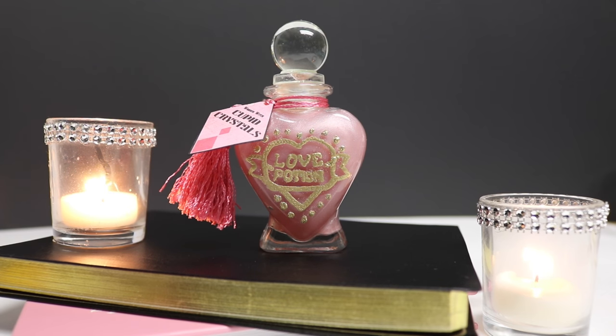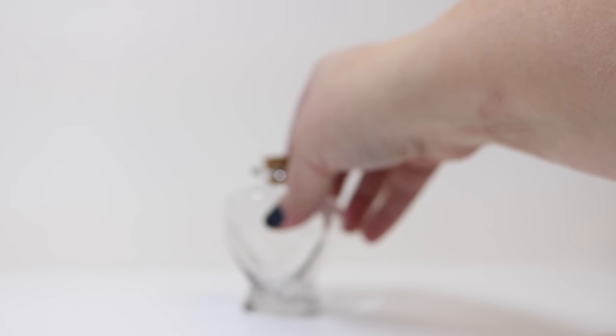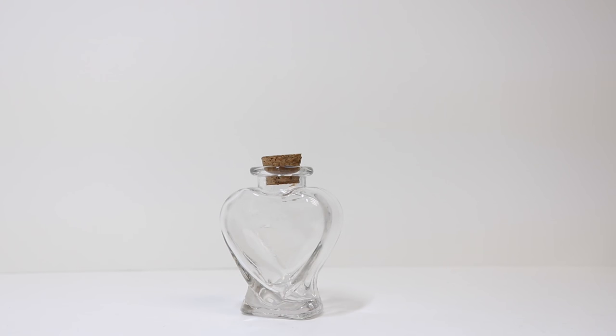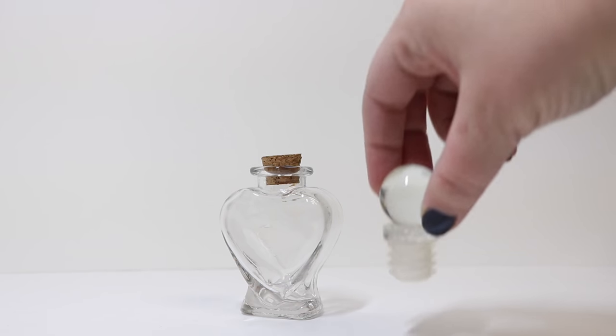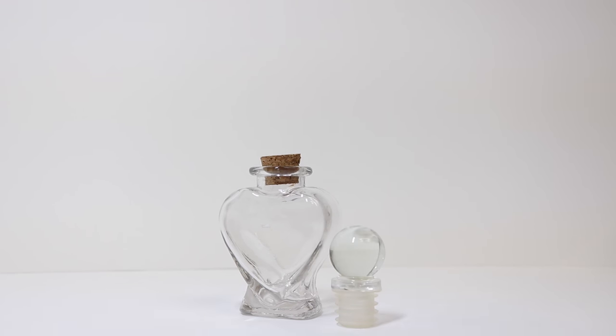Today I'm going to show you how to create Weasley Wizard Wheezes Wonder Witch Cupid Crystals love potion. To make it, we will need one glass bottle. I am using a smaller glass heart-shaped bottle that came with a cork, but I'd rather use a glass stopper, so I've purchased some extra glass stoppers and I'm going to use that instead of the cork.